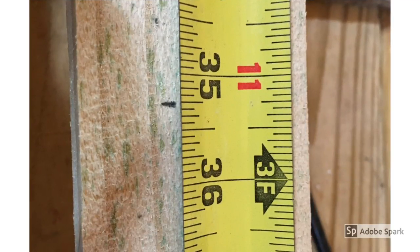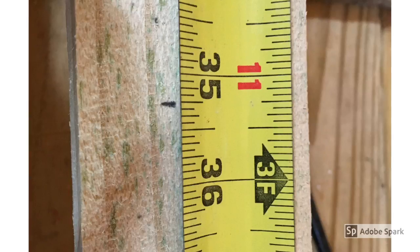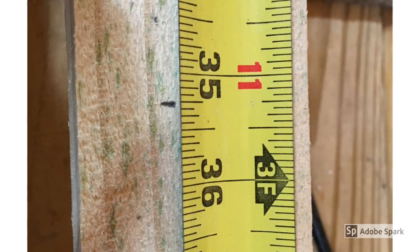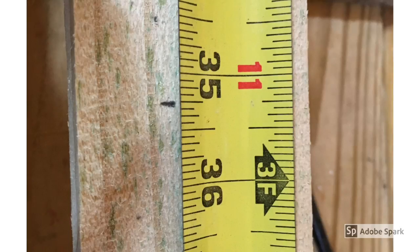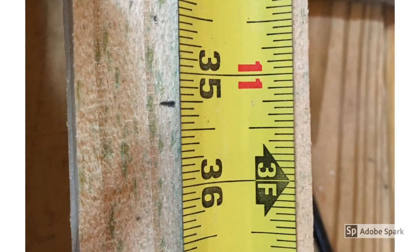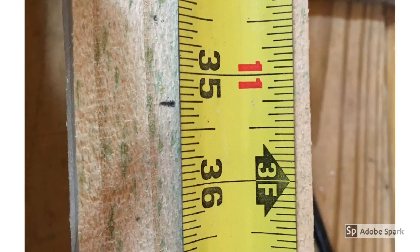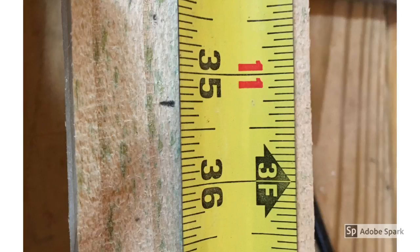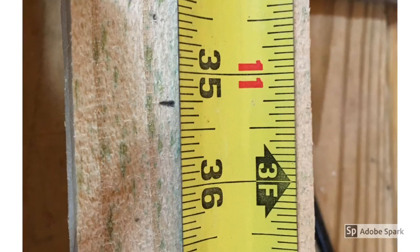I ended up cutting them thirty-five and a quarter inches long because I wanted four pieces and I wanted about thirty-six inches. The board isn't actually six feet long — it's like seventy-one inches — so this got me to have just a touch left over.